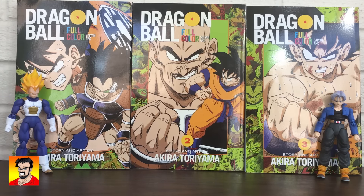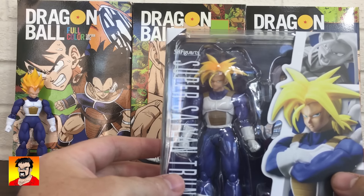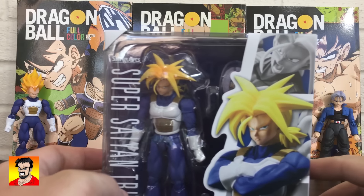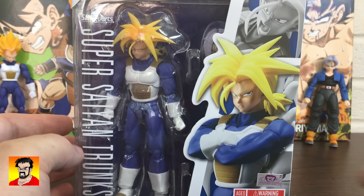Very nice, got it out of there. BAM. There he is in his sideways display there.